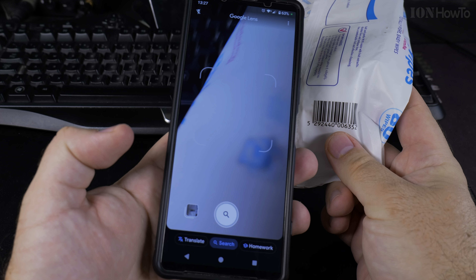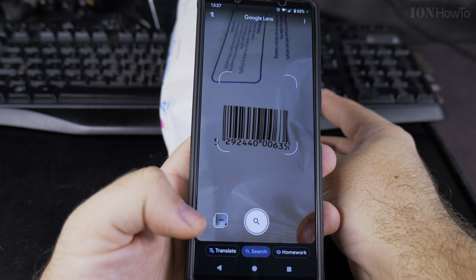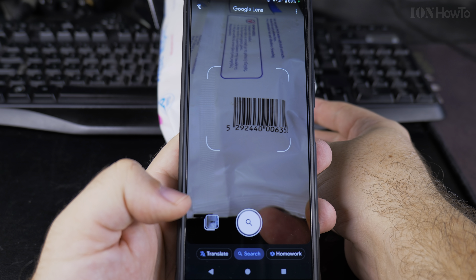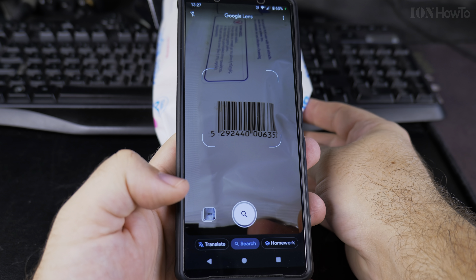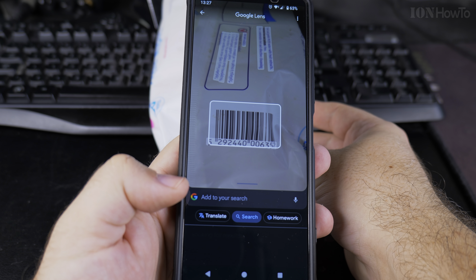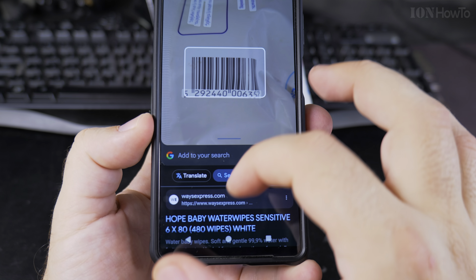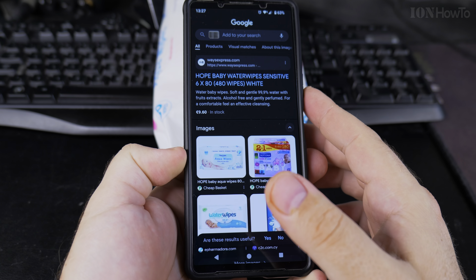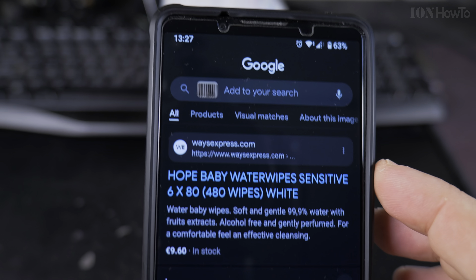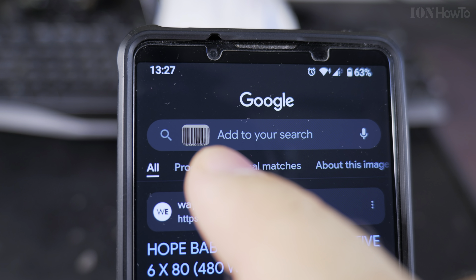This is not a QR code — you cannot scan this with a regular camera, though maybe some camera apps will be able to. With Google Lens, you point the camera at the barcode, take a picture, and as you can see it already found it. It's giving me the options and I'm actually doing a Google search by barcode, by this image.